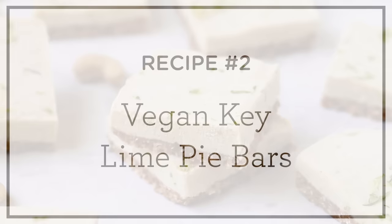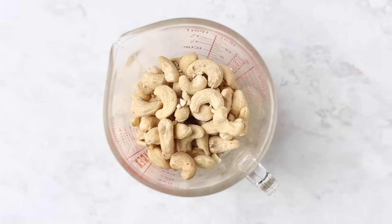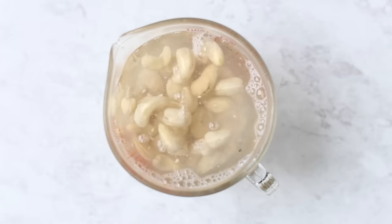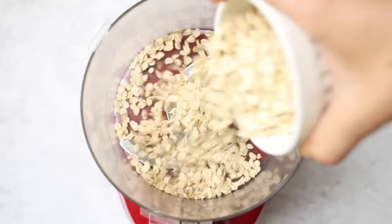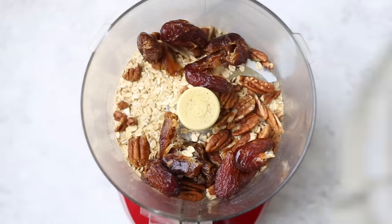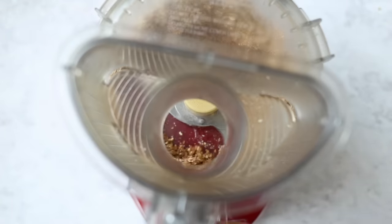The second recipe is our vegan no-bake key lime pie bars. We're going to start with our cashews — just add them into a bowl, top with hot water, and let those soak for about 35 minutes to an hour. Then we'll make the crust. The base is going to be rolled oats, and you're also going to add in some pecans and some dates. Blend that up until you get a nice sandy texture in your food processor, then add in some coconut oil, which is going to help hold everything together in the freezer.